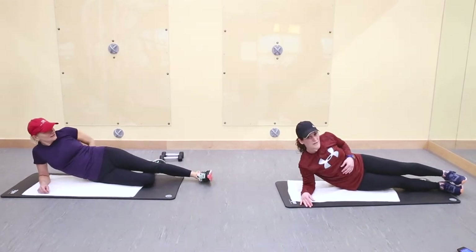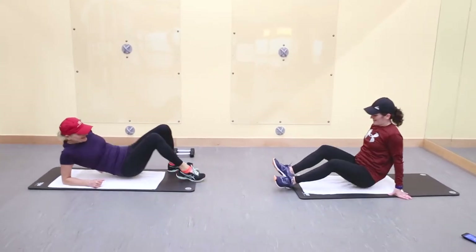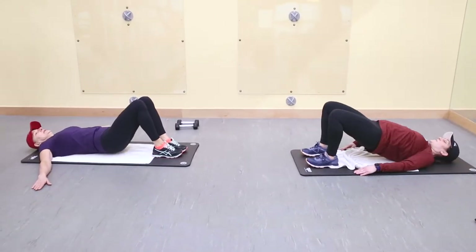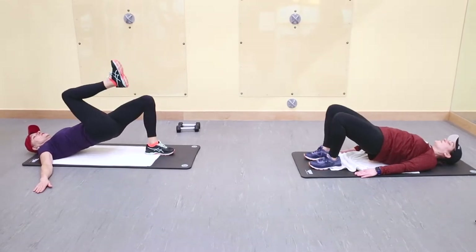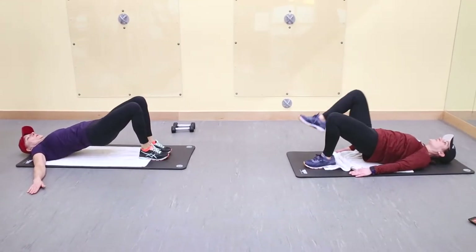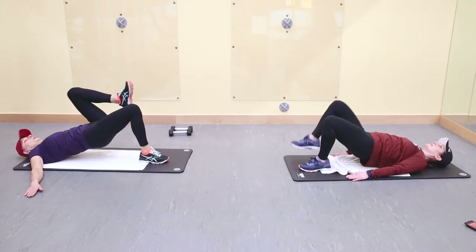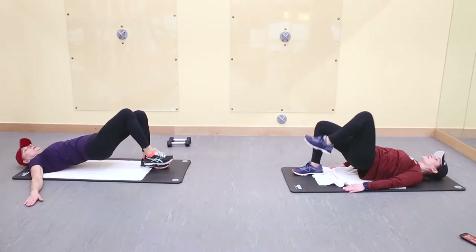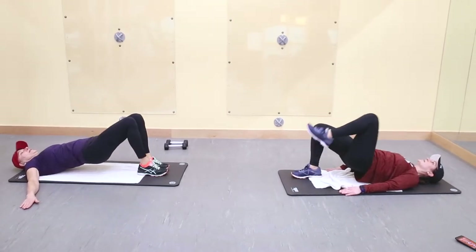Bridge hold, alternating knees to your chest. Lying on your back, arms down to your sides — or you can put your arms wider for better stability. Lift up the hips, hold. Slow and controlled — you want to feel this in your glutes, not the hamstrings. Keep your hips up nice and high. Slow, controlled lift, bring the knee to your chest. Hands pressing into the floor, heel pressing into the floor, nice and tight in your abs.